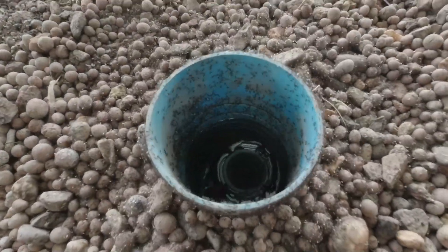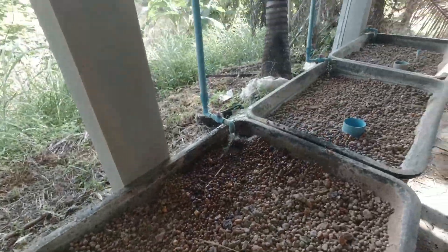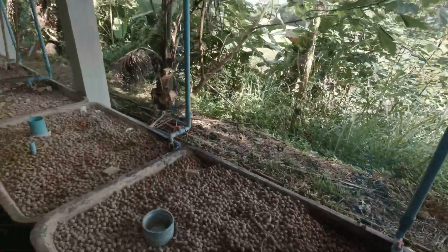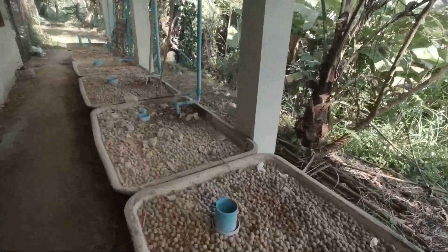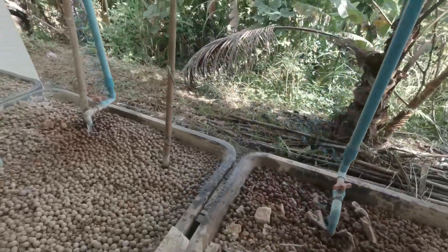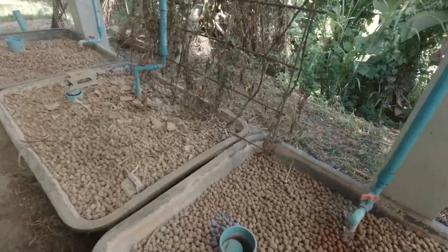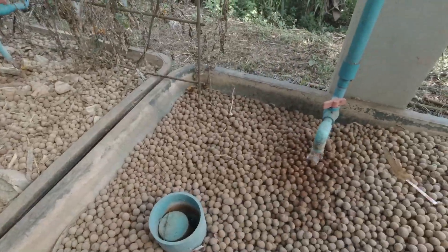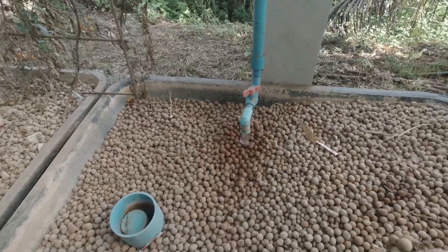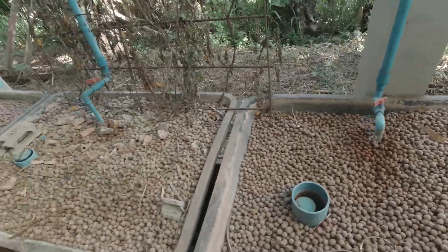They're giving it large coming out of here. Now this one's about to overflow. The water in the tank will get rather mucky rather quickly, but once it's been through the beds four or five times it will be pretty much crystal clear.